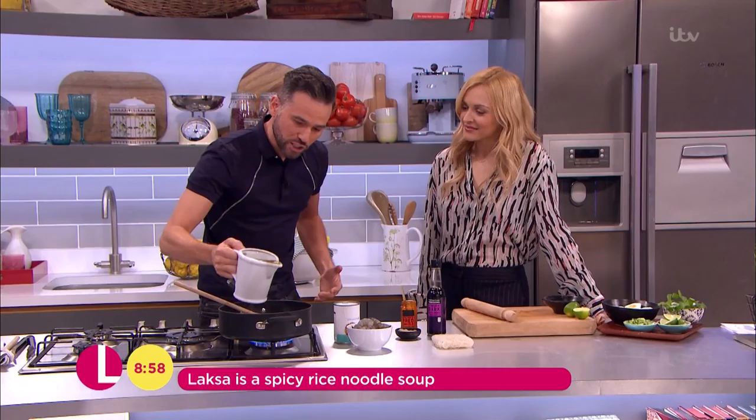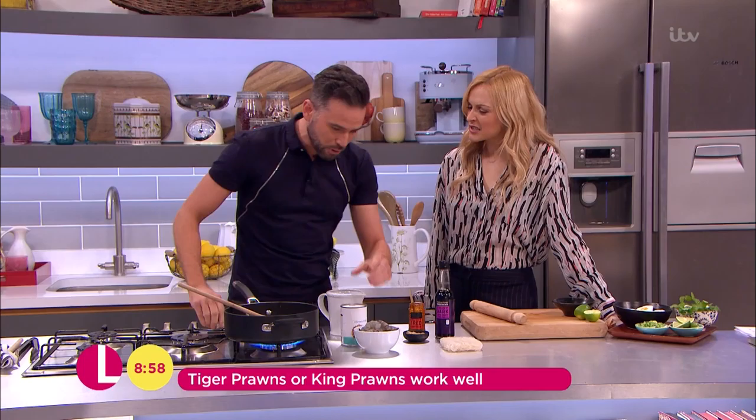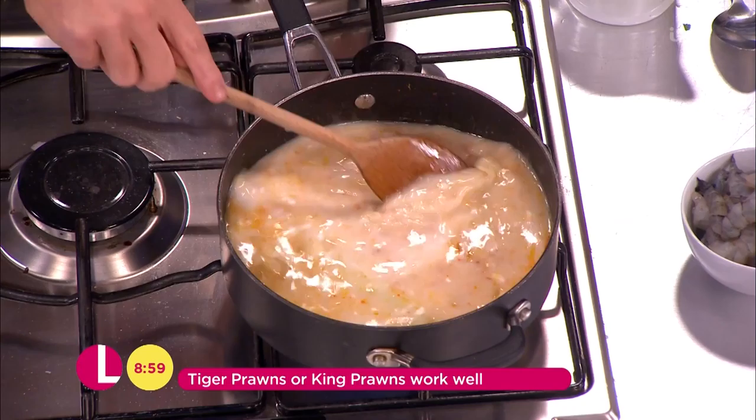Right, so into that we basically make our broth. I've got vegetable stock here — you can use chicken stock, you can actually put whatever you like into this. A tin of coconut milk goes in, and then we let that simmer for around ten minutes, just to get those flavours working.